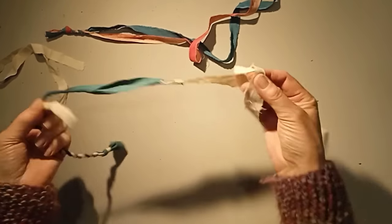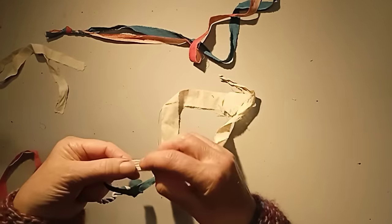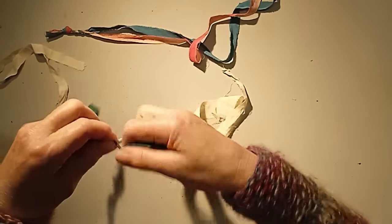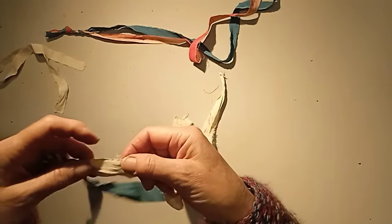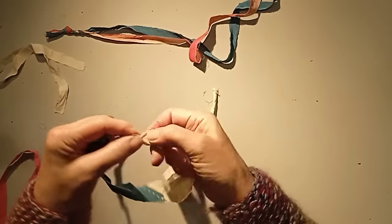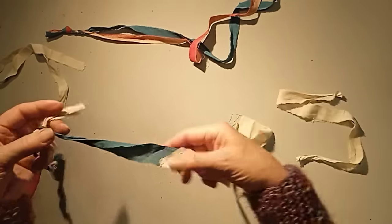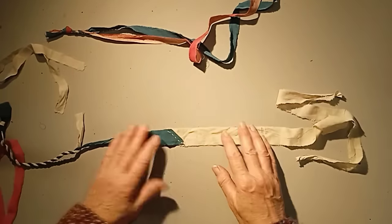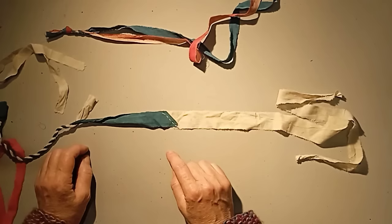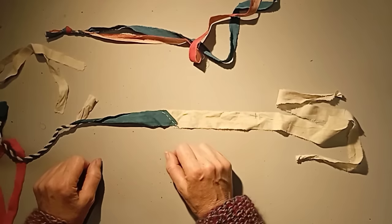That method doesn't work well with very slippery cloth — as you can see it keeps coming undone. I know some people do try it, and it might work for you. But the way I actually do it is to stitch the join. I keep a little needle pincushion next to me with a threaded needle and some normal thin sewing cotton, and it's the work of moments to put a few stitches in — much quicker than having it keep coming undone.